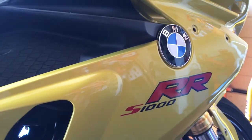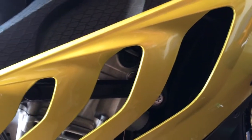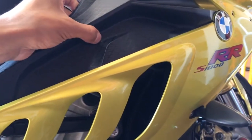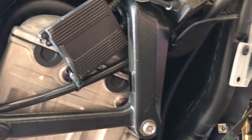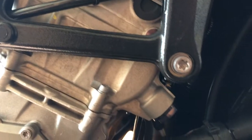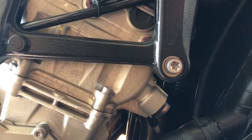Got a 2010 BMW S1000RR with a bad cam chain tensioner. I've already removed the bolts for the fairing and I'm going to pull this off. I'm going to start it up so you can hear what it sounds like and also show you where the cam chain tensioner is — just one bolt. I already have the bike ignition on and in neutral. I'm going to start it — listen for a two-second rattle, then it goes away.